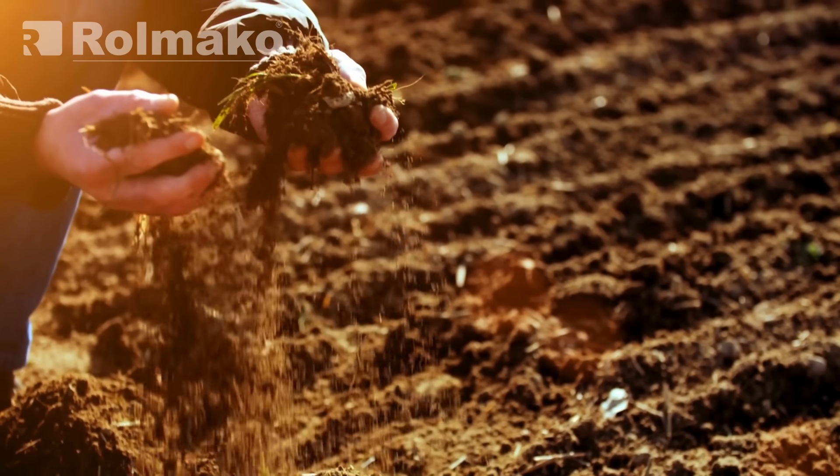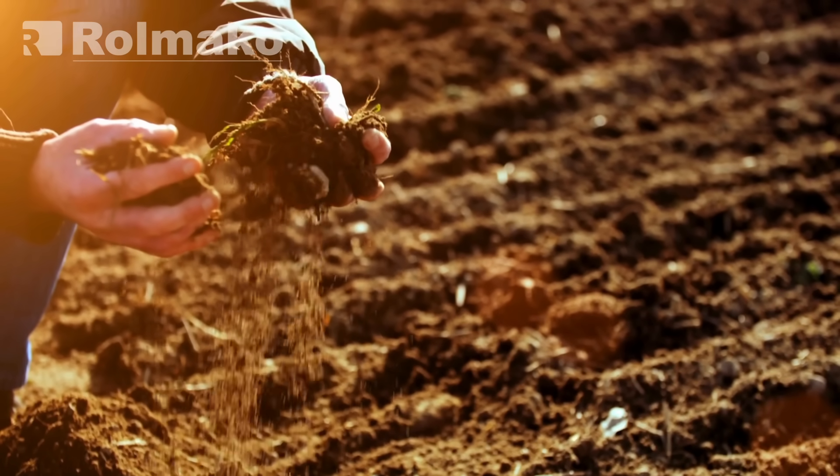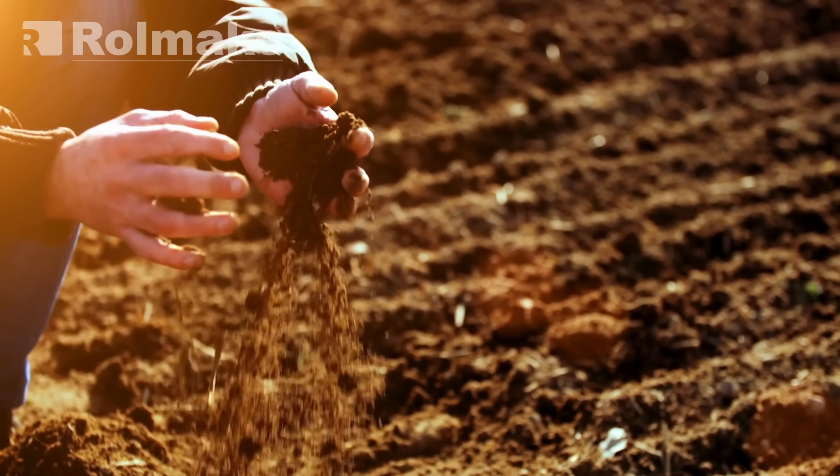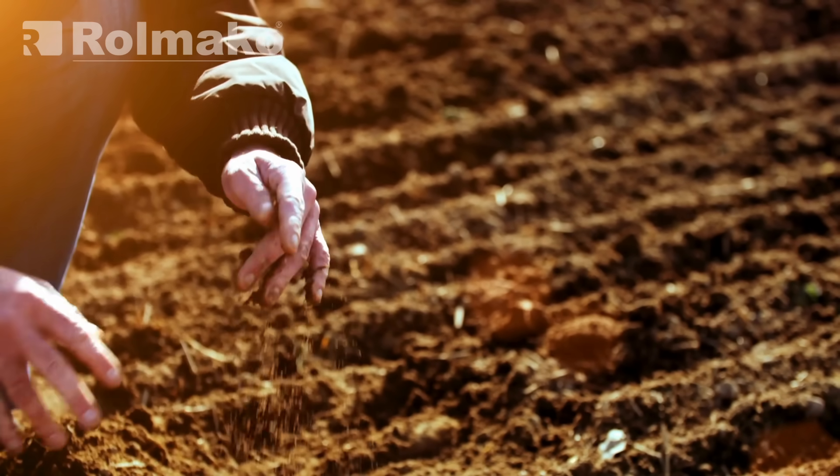Another method involves dropping a clod of soil from a height of 1 meter. Compact soil will break into smaller pieces. The number of particles sticking to the roots indicates the soil's ability to absorb water.